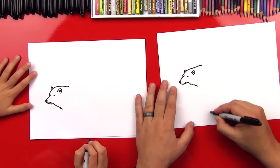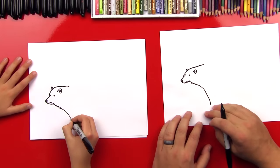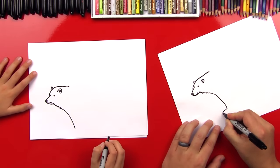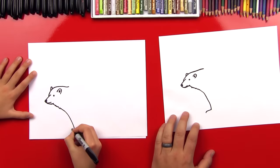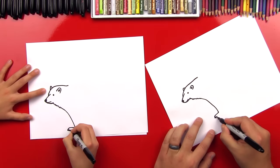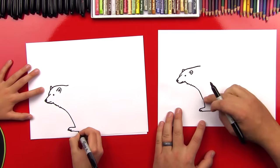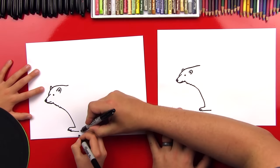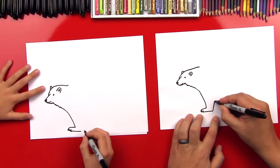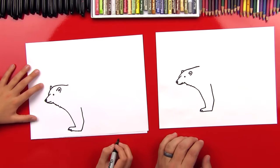Okay, now we're gonna come down to his first leg. So we're gonna draw it — comes down — and he's gonna be walking, so he's gonna have one leg in front of the other. Now we'll come down and we'll make his foot come out, and we can curve down. Good job. And then we can do a little zigzag line for some claws. And then we're gonna come back for the bottom of his foot. You don't want his leg to be too big. Good job. That looks so cool.